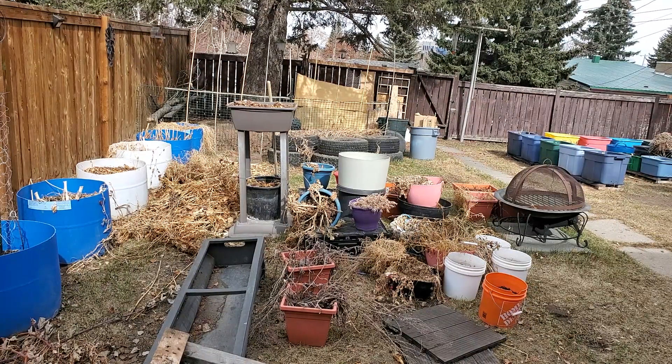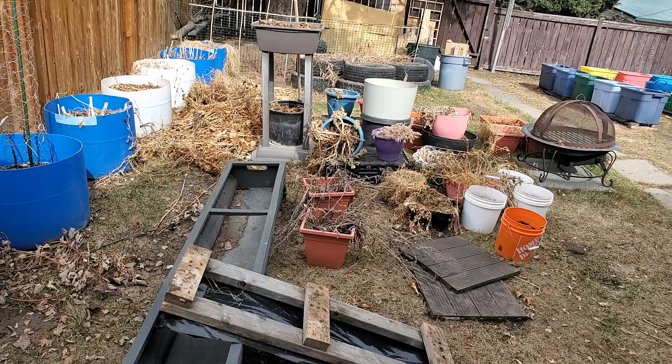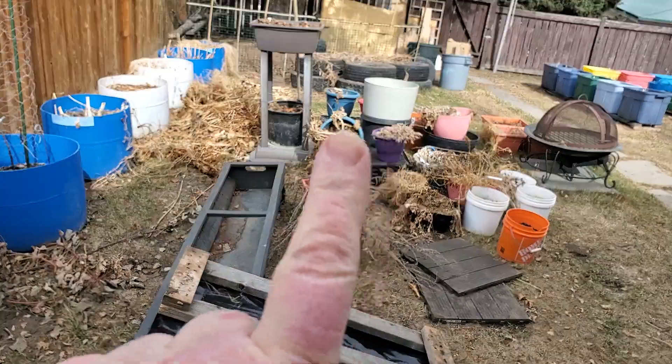That's going to be the next project to get rid of so that I can put this container up against the bird sanctuary back there.